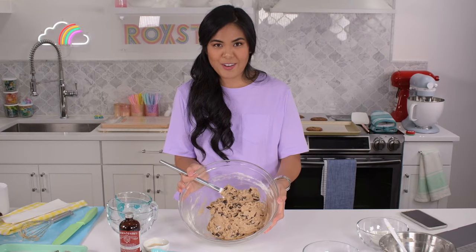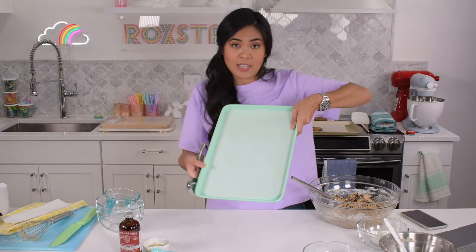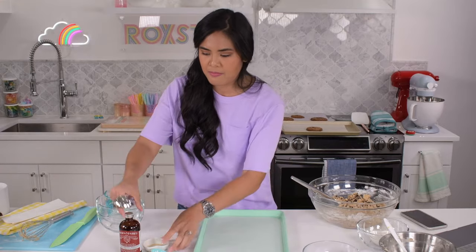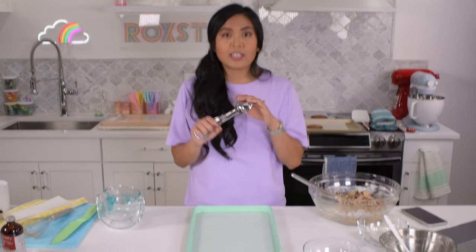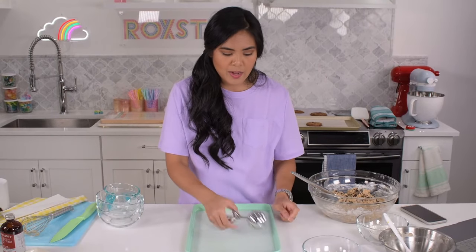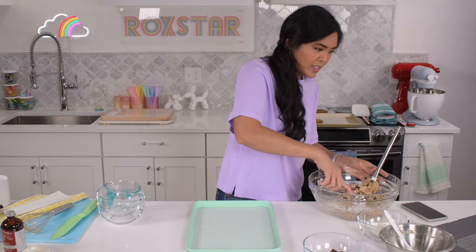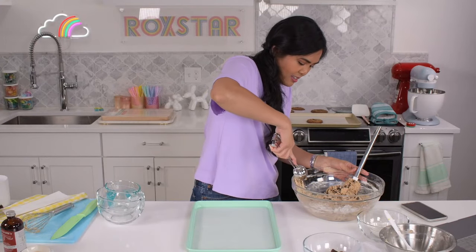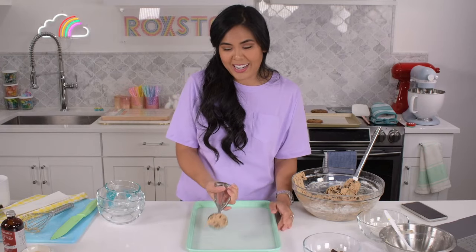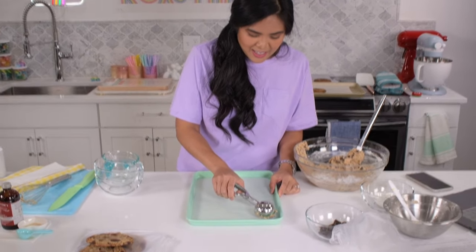Here we are with my dough. I have a baking sheet lined with parchment paper. What Claire does is take a one-quarter cup scoop, fill it, and use a spoon to scoop it out. For me, I have this scooper I use all the time for cake decorating — it is one-quarter cup — so I'm just going to scoop it like this. Not a generous amount, just exactly the amount. Because these are going to go into the fridge for flavor development for 24 to 48 hours, they can actually go really close together at this stage.